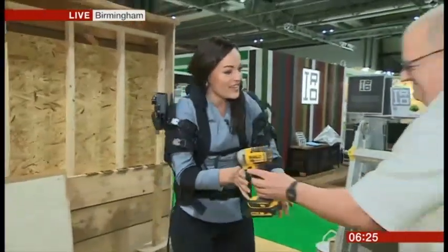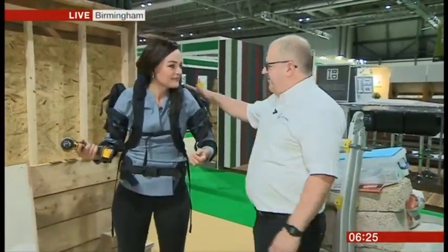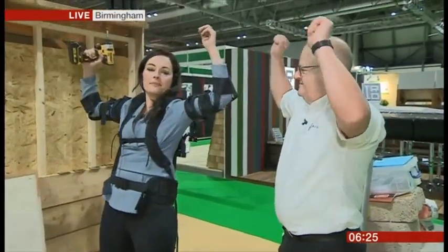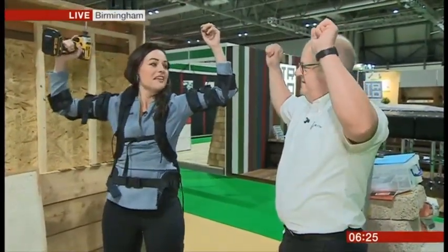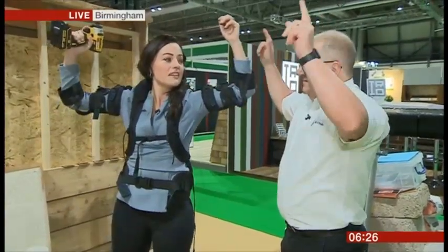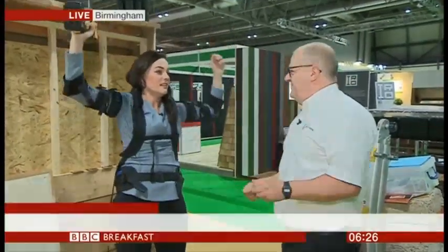I've got David here. David, how does this work and how is this going to help me if I'm a construction worker? The main principle is that you get support from the actuator when you raise your arms above head. The idea is to prevent musculoskeletal injury when you're working overhead consistently for a long period of time, which can cost a lot of money, and we really don't want to be continuing to injure people.